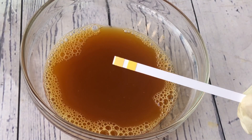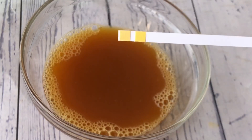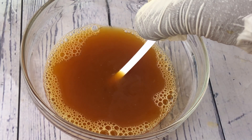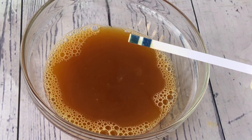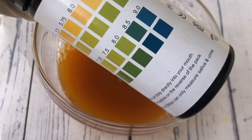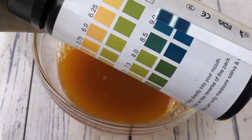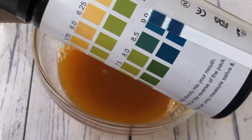I'm going to dip the pH strip into the body wash solution and leave it for some seconds so that it's as accurate as possible. After leaving it in for some seconds, I take it out and as you can see, the color has changed completely. Now comparing it with the chart, the pH of this body wash falls between 8.5 and 9.0, which is too high.